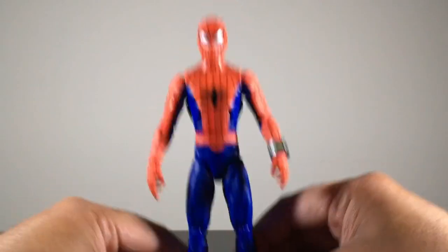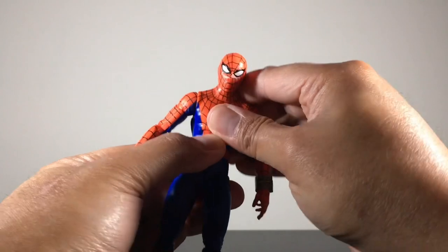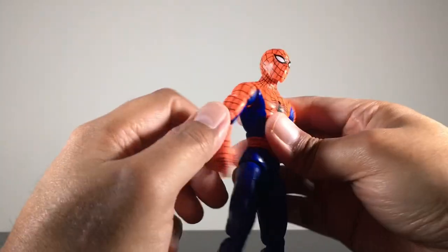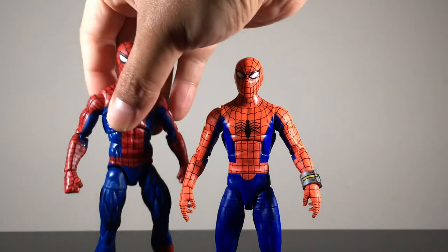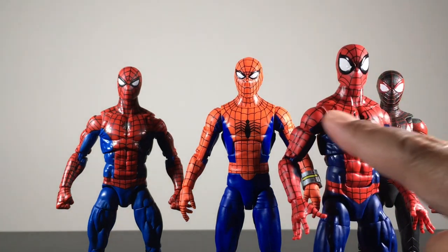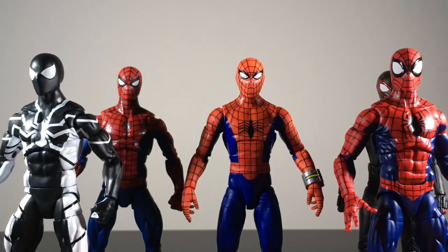It is a little bit misaligned but I'm not going to nitpick on a small wristband. My biggest gripe is articulation. For one, it's using the ab crunch — I don't like the ab crunch, they should use the diaphragm cut. The torso also feels really hollow and cheap. And there are no butterfly joints. How are we going to have a Spider-Man figure with no butterfly joints? The retro carded Spider-Man, the Miles Morales game Spider-Man, the Renew Your Vows Spider-Man — all have butterfly joints.